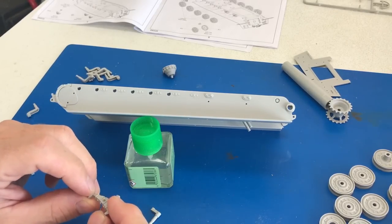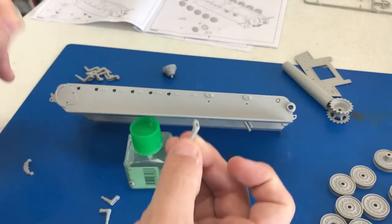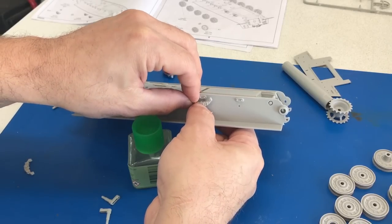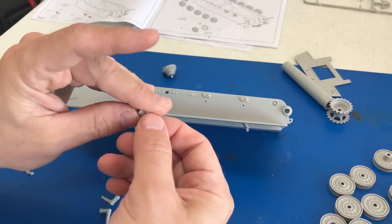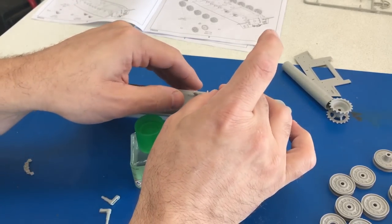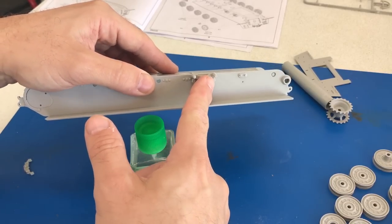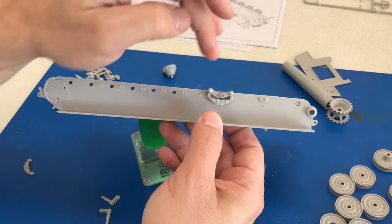I want to show you how the lower hull goes together with the suspension arms. There are two different types of suspension arms, quite different in the way they look. According to the instructions, they want you to put the spring in place first and then the other two suspension arms. But dry fitting showed it's much easier to put the suspension arms in first, because there's a little bit of play and you want them to be level for the road wheel. So get those into place and then the sponson — there it goes.